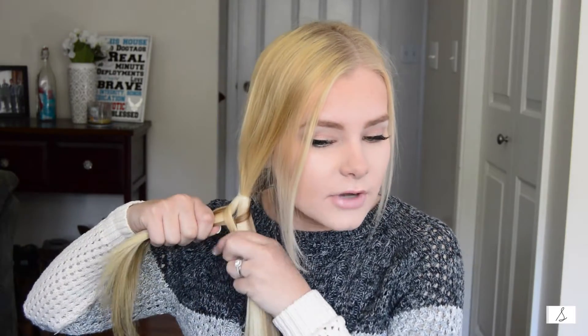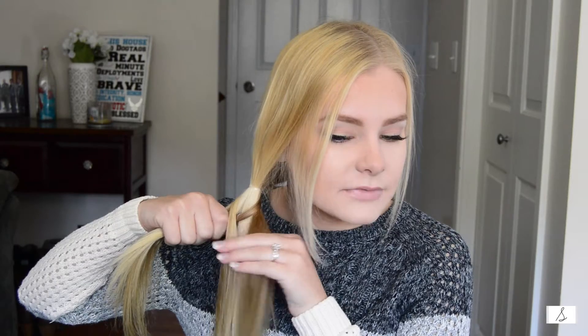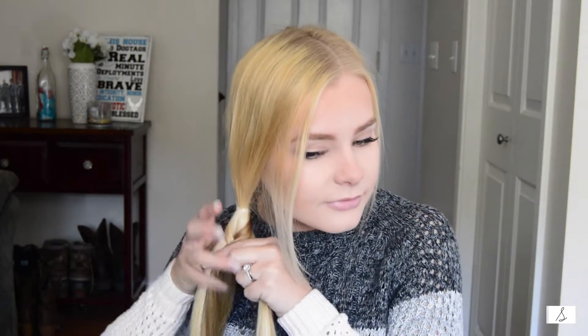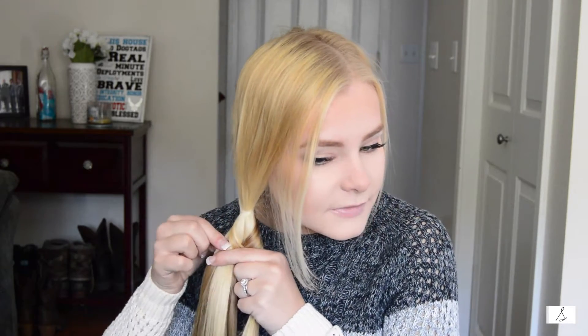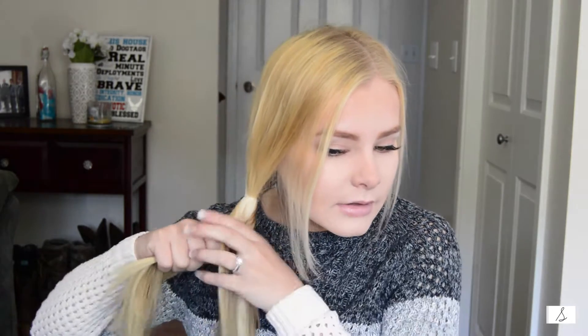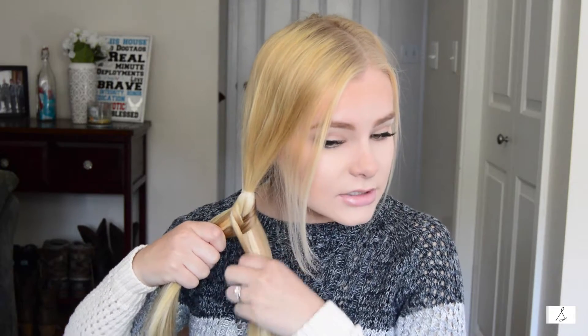It's kind of hard to get started at the beginning, but once you've got it down it's really simple. You start with the first piece you grabbed and bring it to the other side and hand it off. Then grab from the other side and hand it off again — and you can already see the fishtail forming.